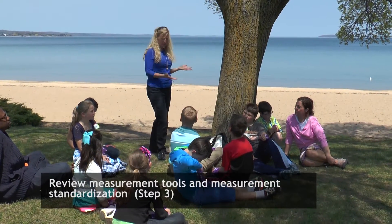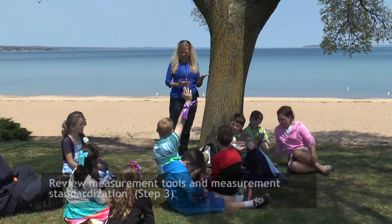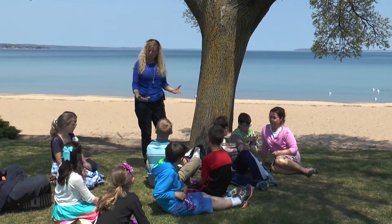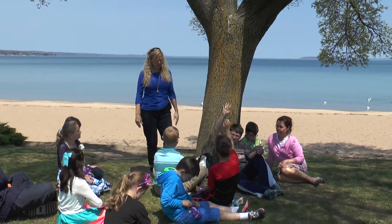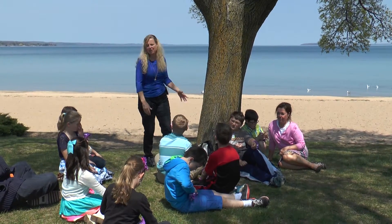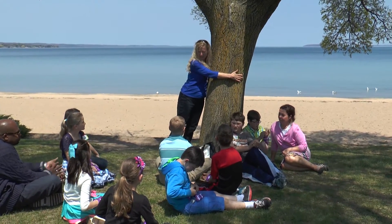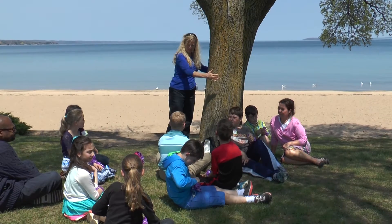Now if I come up to this tree, what's a good way to measure it? What are some ways that we can measure it? We could do it in inches. Are we going to measure height, width? Maybe the height. What else could we measure? The width. We have a fancy word for that in math. We call this the circumference. Have you learned that before? It's the area around the tree, the circumference.